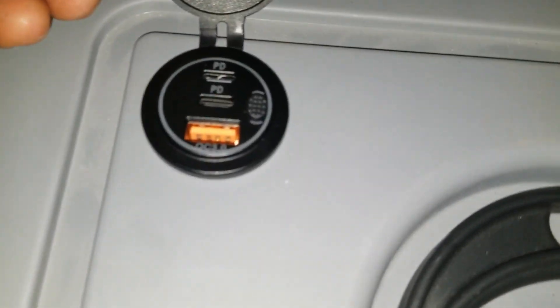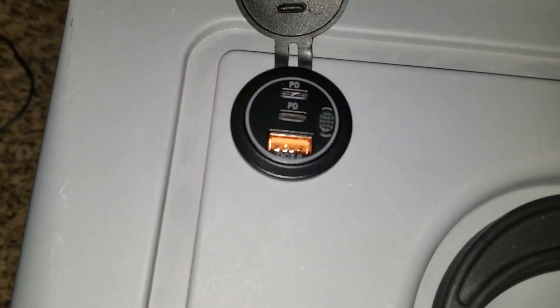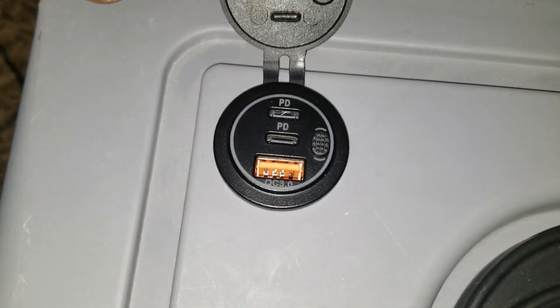What I have here is a USB type-C to type-C PD and USB 3.0, and we have a charger here — USB type-C to type-C, USB 3.0. There's a switch right here; same thing we have here.